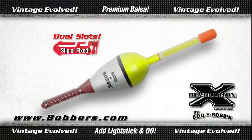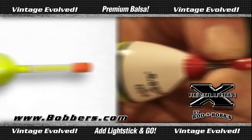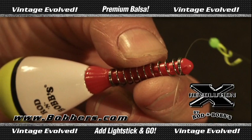Look! Rodenbob's Revolution X bobber is four bobbers in one! A patented dual line slot allows you to fish it either as a fixed float or a slip bobber. Run your line through the top slot for the spring to hold it tight, or through the bottom slot, which allows it to slip.